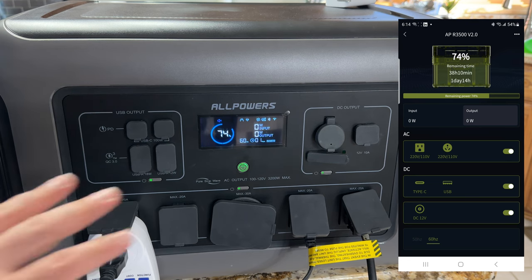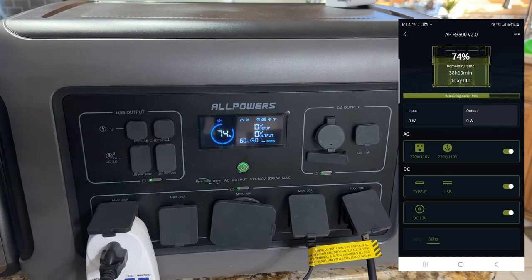One of the cool things about the app is you can control and see all aspects of your generator. For example, if I want to turn off DC power, all I do is push that button — it's off, look how fast that reacted. I can turn off USB-C, turn off the AC — just press the button and it's off. Using the toaster like we did, we see a draw of 761 watts, and we can see the app also update to 758 watts.